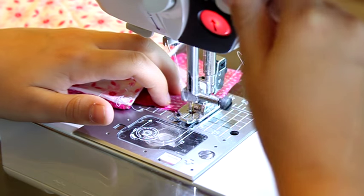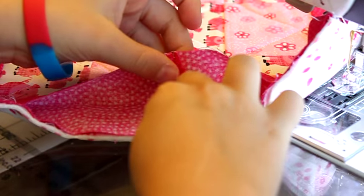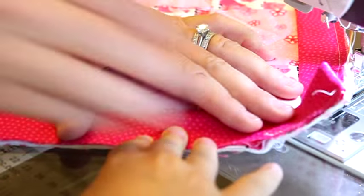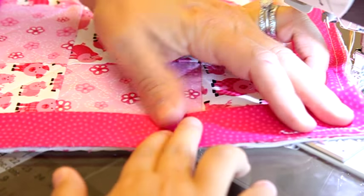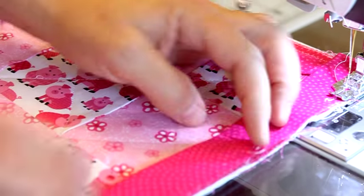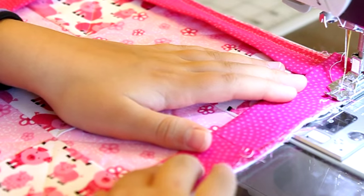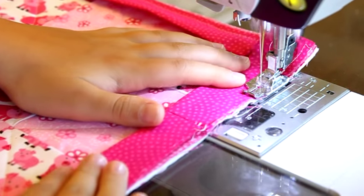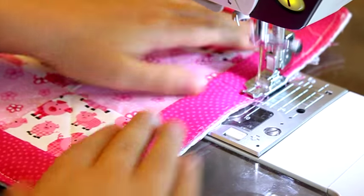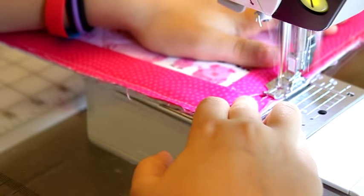Cut it. Now we're going to finger press this seam open, then fold your binding in half just like when you were ironing. Line up that seam, lay it flat, and make sure that it fits. Now we're going to finish off this seam — start kind of on top of your other stitching just so it's secure and do a back stitch to begin. Sew down that edge and then do a back stitch to secure at the end.